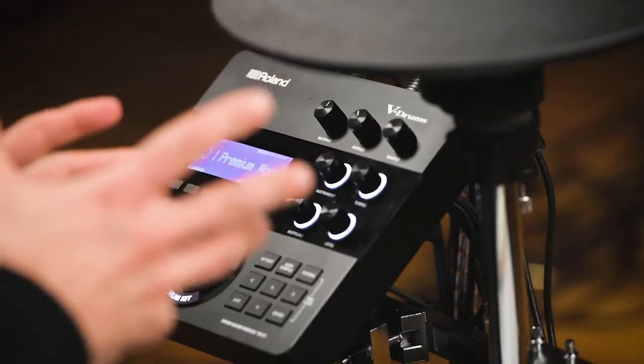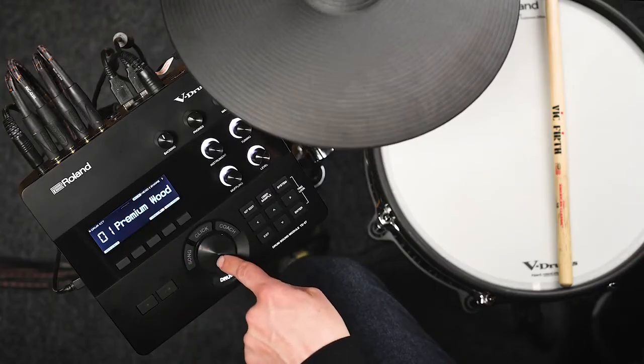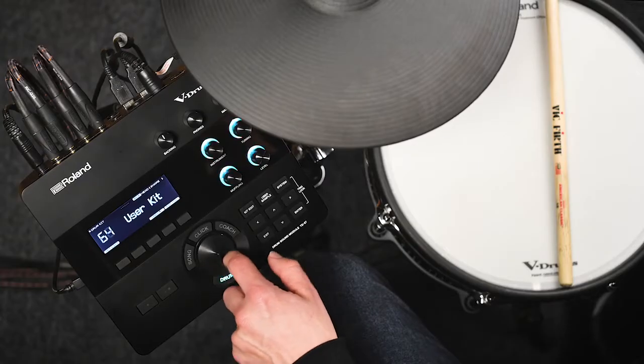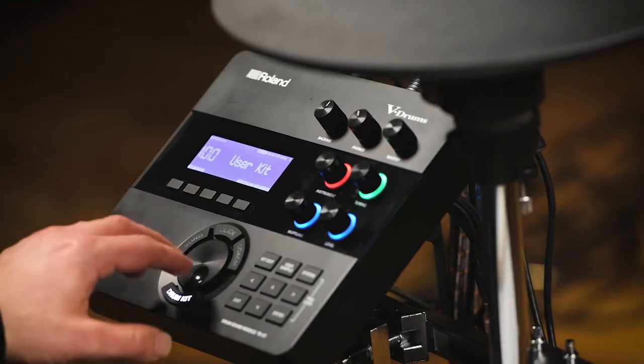Let's take a look at the TD27 module. The TD27 has 100 kits inside. There are 55 preset kits, already made so you can get playing straight away and get some inspiration. Kits 56 to 100 are user kits — a blank canvas for you to completely edit, change, customize, and rename. You can do that with any kit, even presets, but by default we have 55 presets and 45 user kits.